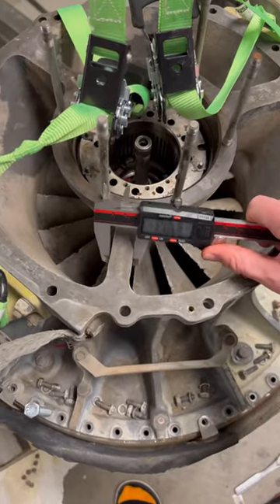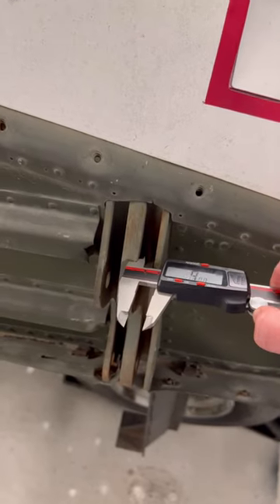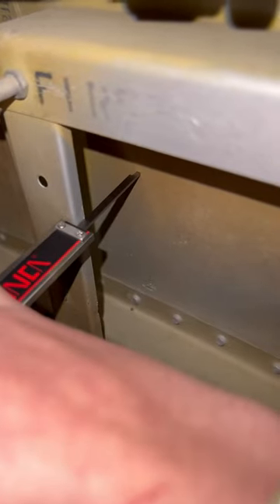If you're measuring an external dimension like this part of my jet engine, you can use them like this. And if you're measuring an inside dimension like this part of my jet spar carry-through, you can use them like this. Finally, if you're trying to measure a depth, you can do this.